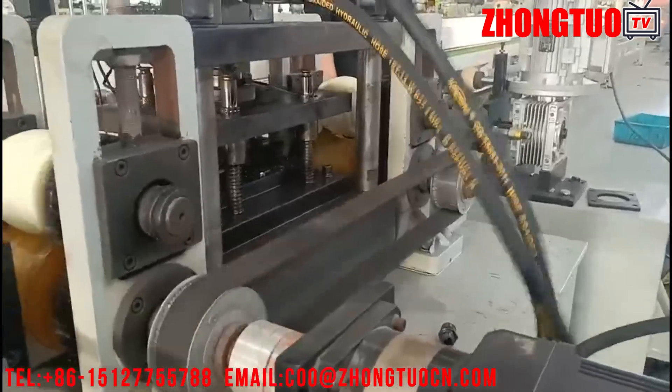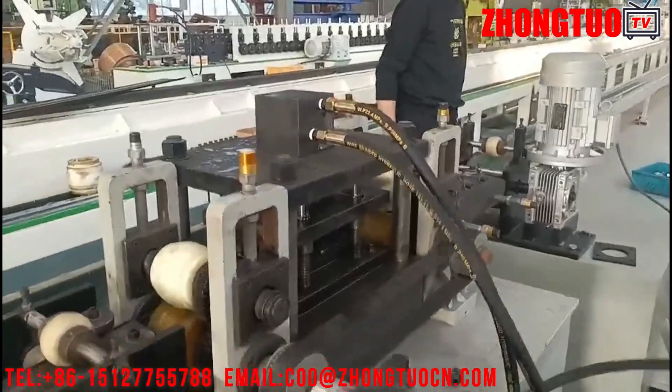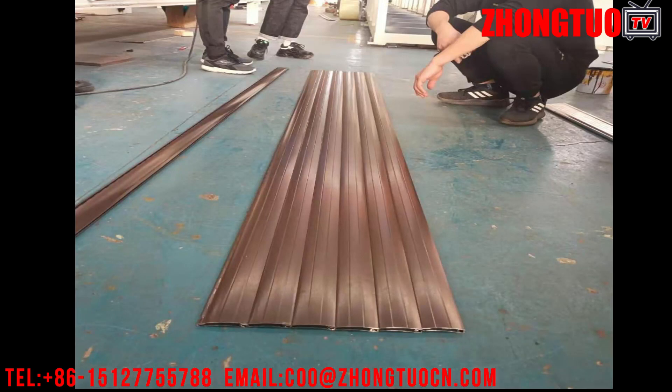An insulated rolling shutter door and window covering is widely used all over the world. Although PU rolling shutters are associated with security and sun control, they can also decrease dust, noise, and sun damage to furniture, draperies, and carpets.